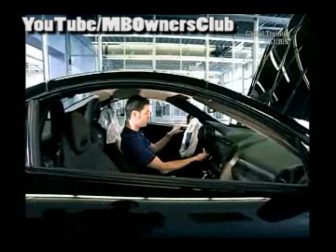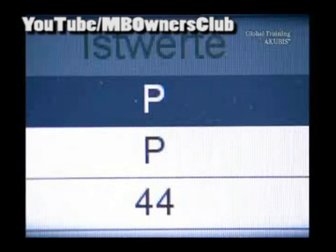Start the engine and go through the gears. Once the fluid temperature has reached 45 degrees, raise the vehicle. Let the engine run in position P.